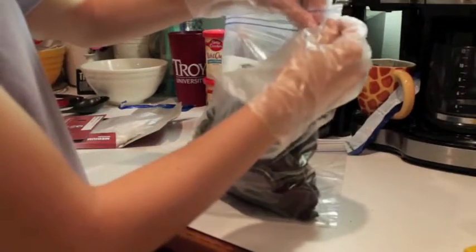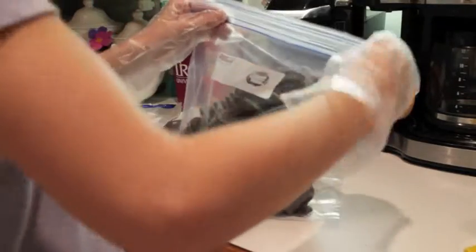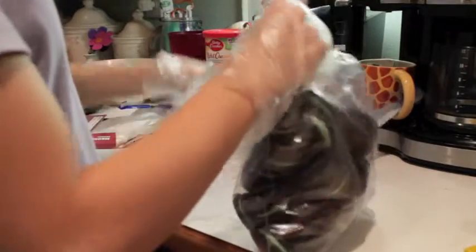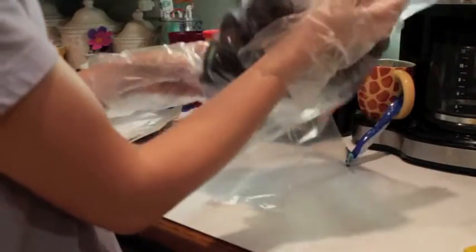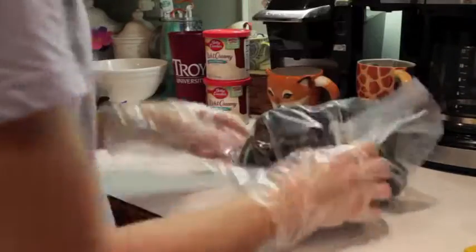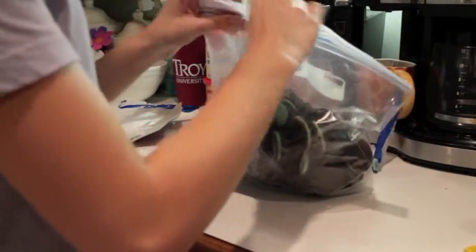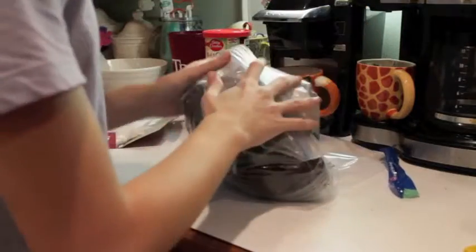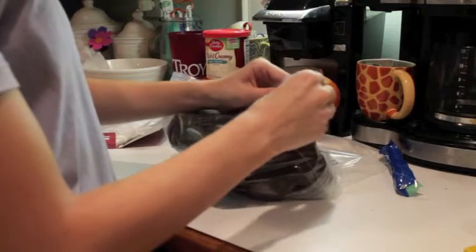Go ahead and close off the bag. If you can't feel the bag, then double bag it — just put it in another bag. Don't do this wearing the gloves because you can't feel anything. Make sure there's not a lot of air in that bag.